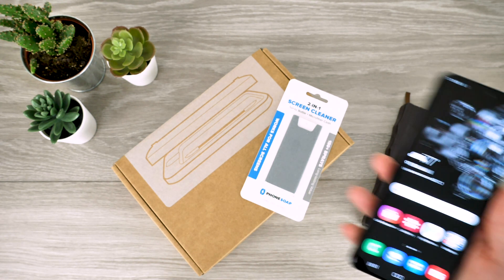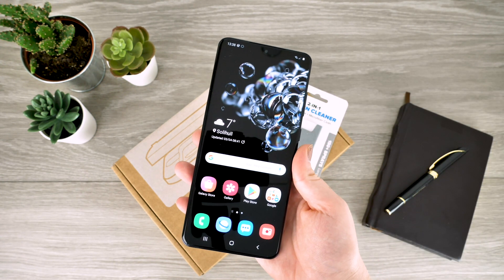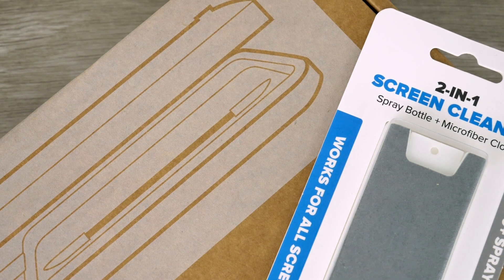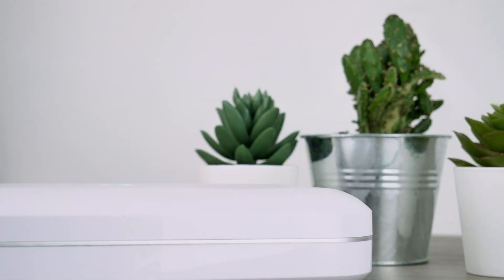Hello and welcome to today's video where I'm going to be showing you two of the best ways to clean your smartphone. The methods seen in today's video are very different but both are extremely effective and will leave your device bacteria free. The average phone carries 18 times more bacteria than a public restroom, so it is extremely important to ensure your handset is cleaned on a regular basis.